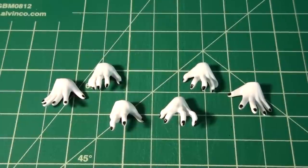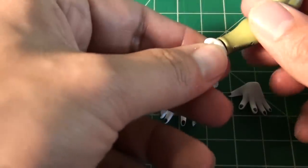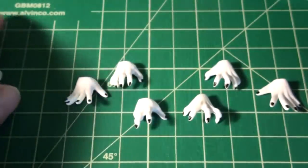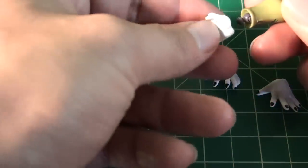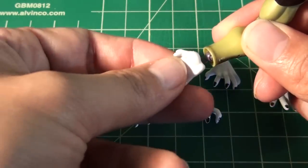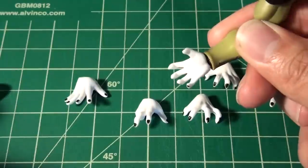Accessories include extra hands, and hand swapping is very easy. Grab your figure — we've got them right here. Take off the existing hand, then pick one, grab this one here, and pop it on. There you go.